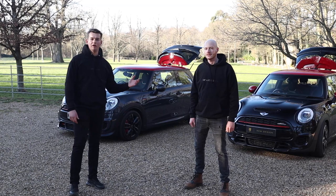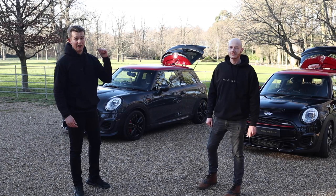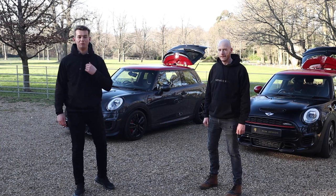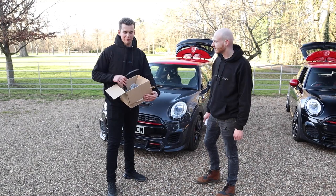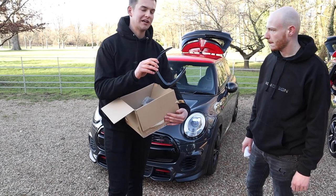So KCM Design is going to be helping us out on the channel with products, and I'll be helping them by telling you guys about the products they're bringing out. Very unique products like today's — the grille surrounds. We're going to fit them right now with Christian. But before that, check out his website and use my code in the description: JCW Brad 10.